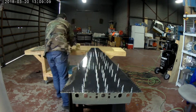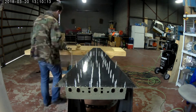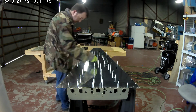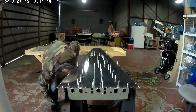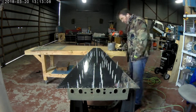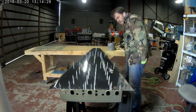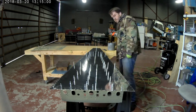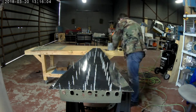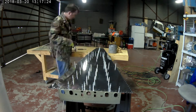It gets a little interesting because it's all J-channels down there, so you can only rivet from one direction on one side — right to the bottom. The shop head will be on the far side of a bulkhead or on the near side. Thankfully, Vans positions them so that it's easiest to do this riveting. Still, it is very tedious with one person.